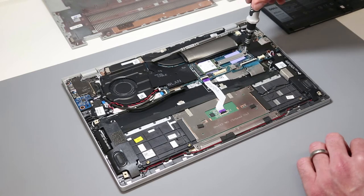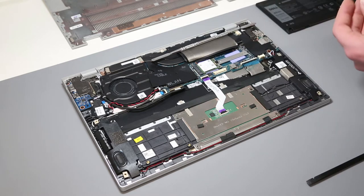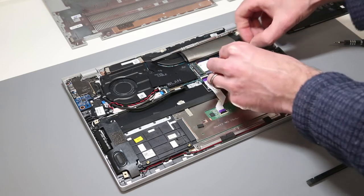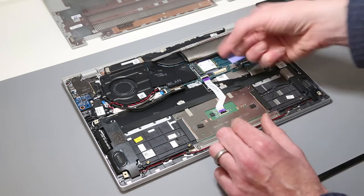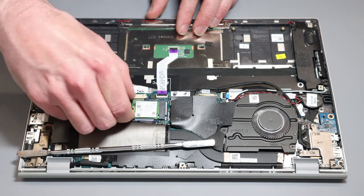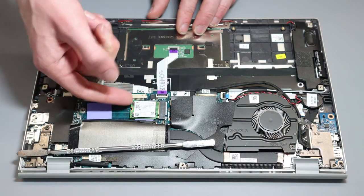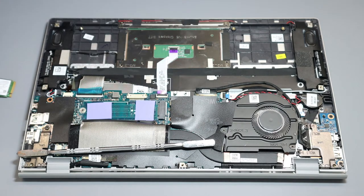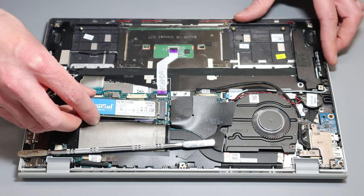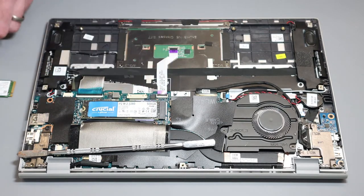To remove the SSD, the mounting point is actually a full 2280 mounting point. They just use this metal shim to fit the shorter drive. We can remove the shim and then ease the drive out — it's a bit hard to get a grip on because of the tight proximity of other parts. If we want to fit a full 2280 drive, I think only a single-sided drive will fit, and quite probably only NVMe type drives.